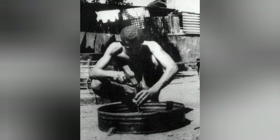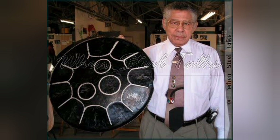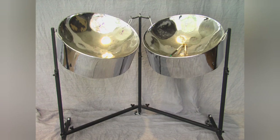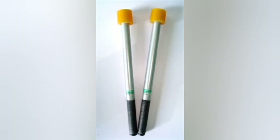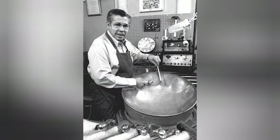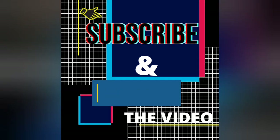Mr. Ellie Mannette is responsible for developing the concept of the concave sinking to the steel pan surface rather than the convex. He is also skilled with the tenor pan and is the creator of the double seconds. Mr. Mannette is also the creator of having the rubber attached to the end of the playing stick. As always, I hope you enjoyed the video — please subscribe, thumbs up, and share. Bye guys!